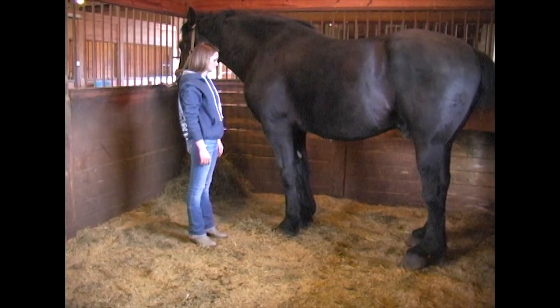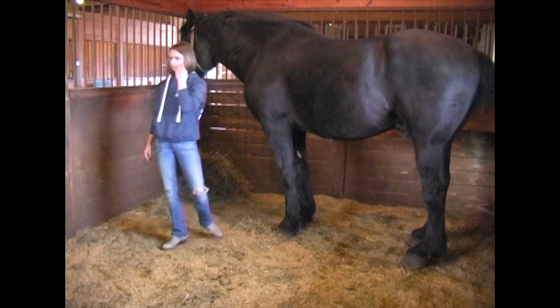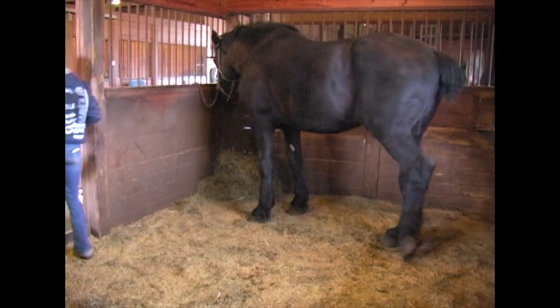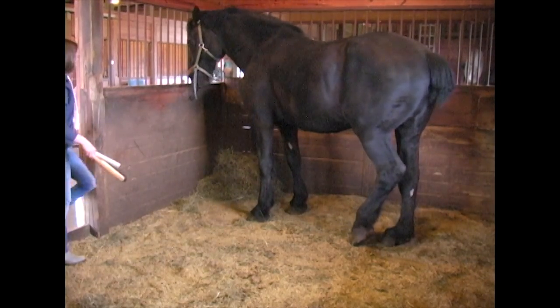Now she's going to groom him a little and we're going to try a new grooming blade that we got. He's never had it used before but he should enjoy it.